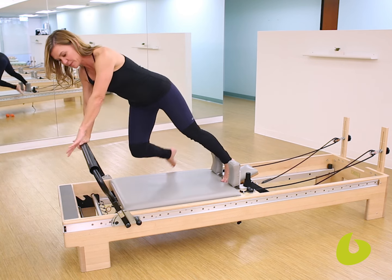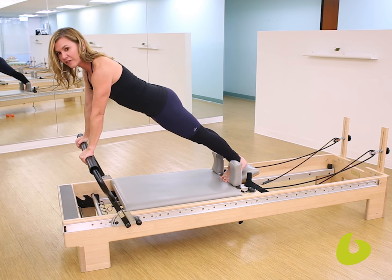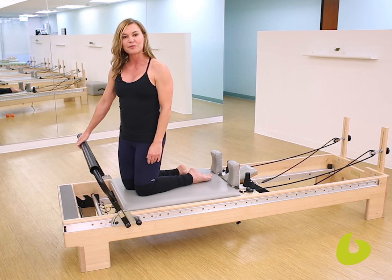Bring your client into plank position and have them find that same sensation: a squeeze of the hand, a spin of the biceps forward. That way there's no compression on the wrist. And that is your Balanced Body teaching tip for the day.